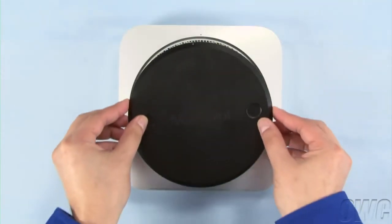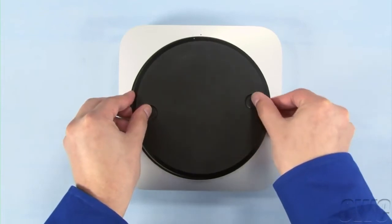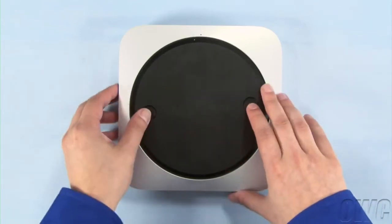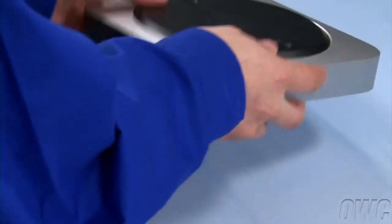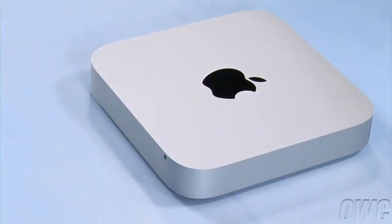Put the bottom cover onto the Mini, making sure that the white dots line up. Then rotate the bottom cover clockwise until the black and white dots are aligned. You may now flip your Mini over, hook it back up, and turn it on.